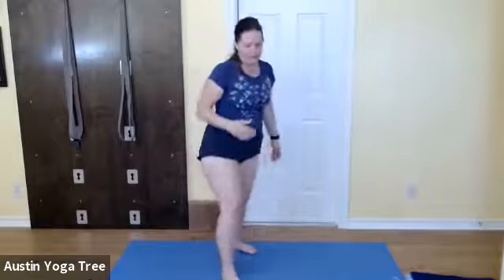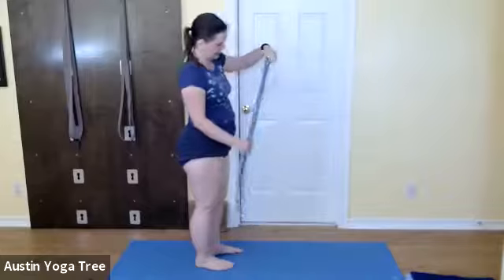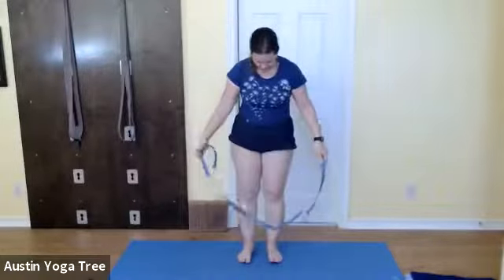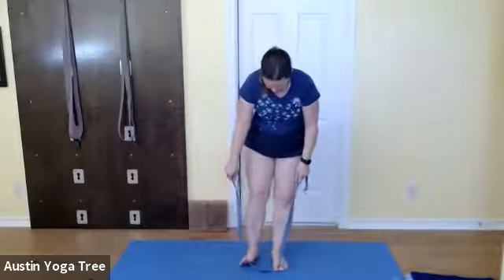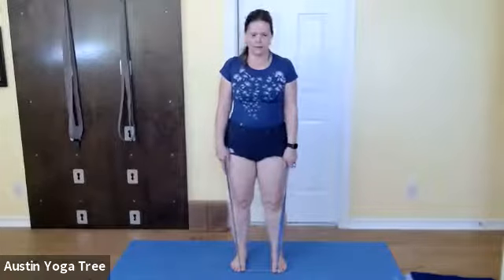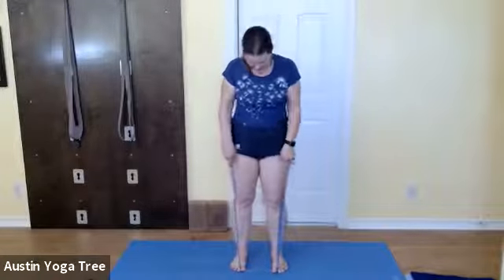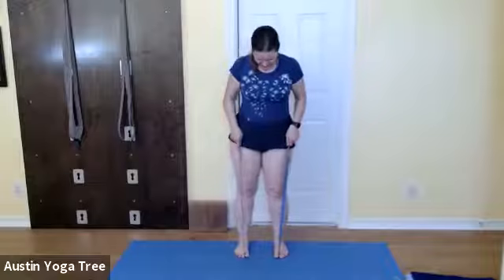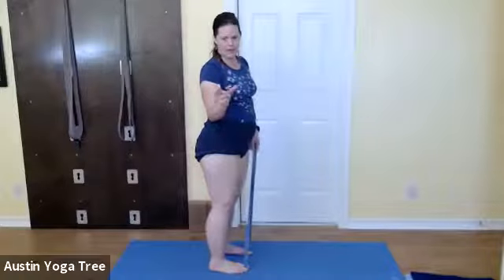If you reach the floor for Uttanasana you do not need a strap. If you don't reach the floor, go ahead and get a strap and place it between your big toe and your second toe. I'm holding on to my big toes with the strap, pulling up with the strap, and lifting my chest. If you can reach your big toe, take your first two fingers and thumb and wrap around your big toe — but you have to do it with a concave spine.